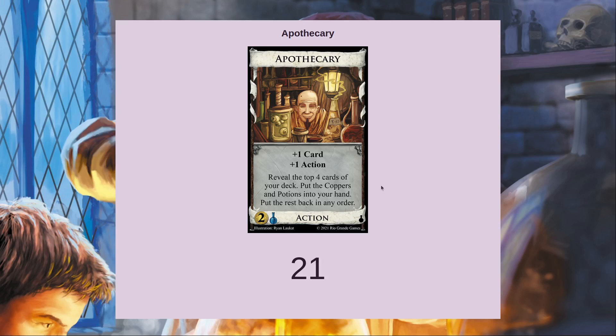If you actually want it to be effective draw in a game, you're going to need some way to make those coppers not coppers. That doesn't mean a trasher or remodel — it means something like a warehouse-style filter where you can draw the hand size up with Apothecary but then get benefit out of the coppers. You're also going to need some other cantrips to keep drawing Apothecaries.